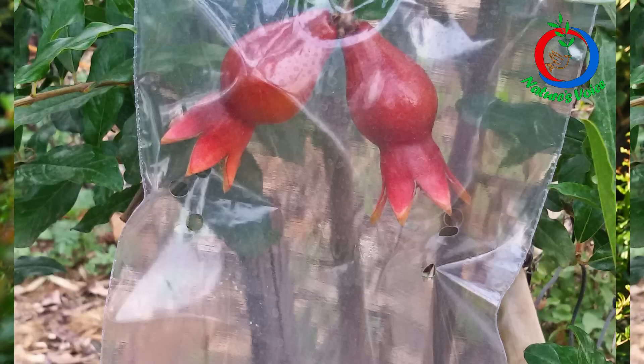I tried different options. I started with plain paper covers, but these paper covers were damaged by the squirrels and birds, so I discontinued that and then started with plain transparent polythene covers.